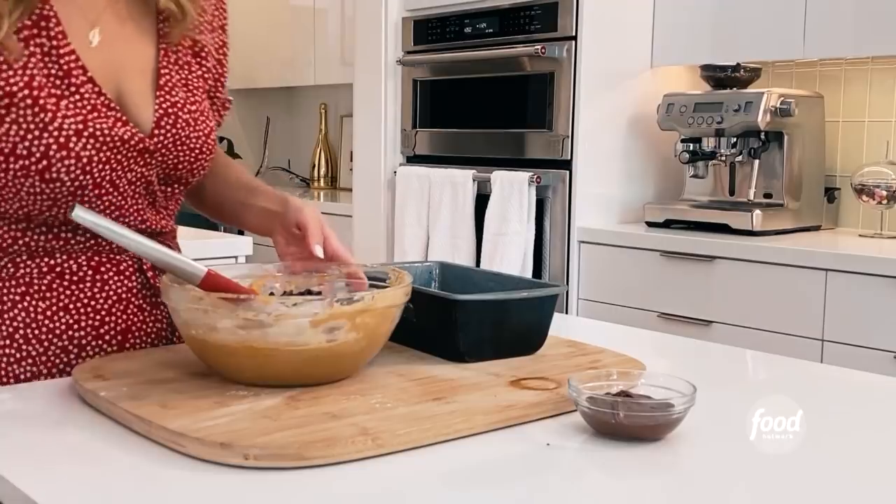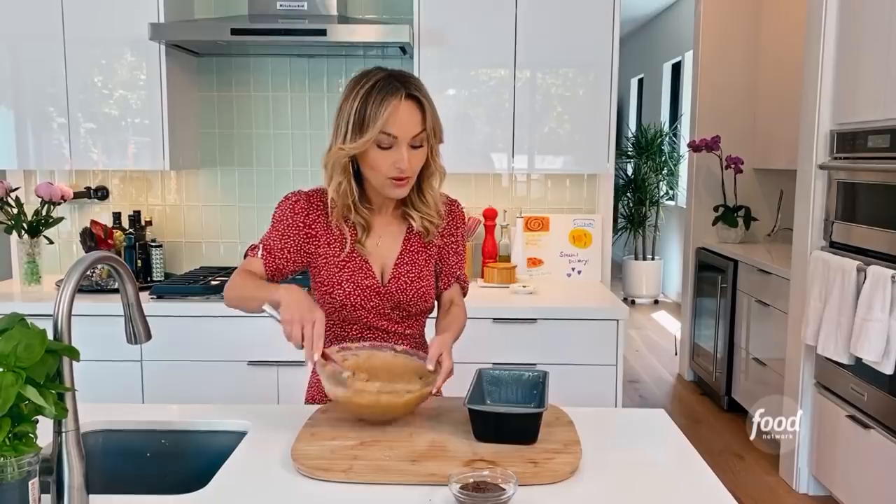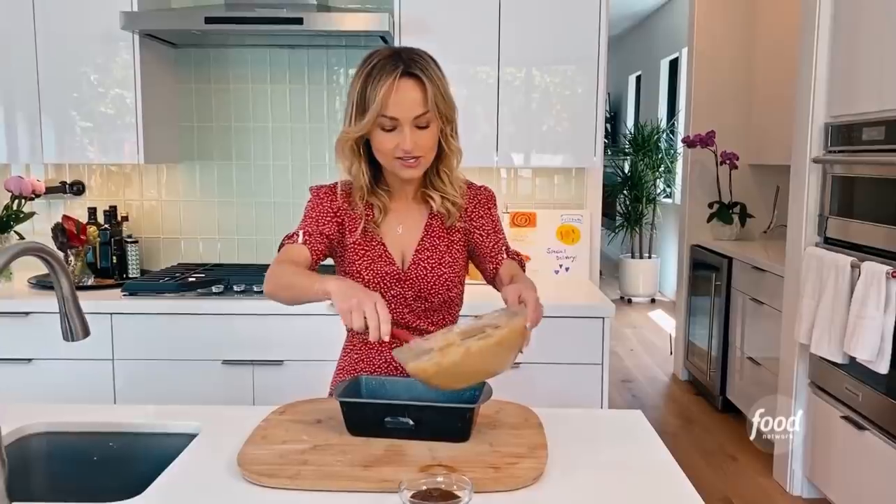We're also going to add a half a cup of chocolate chips. I like to use bittersweet so it's not too sugary and too sweet. Pour half the batter into the dish.